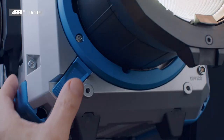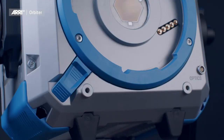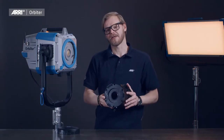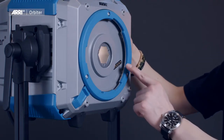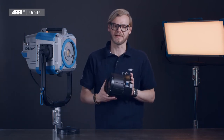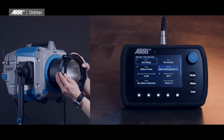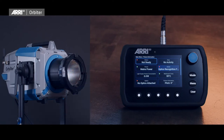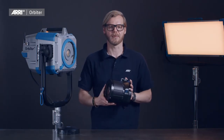Removing an accessory is just as easy. The 5-pin power and data connectors, both on each accessory as well as on the Orbiter lamp head itself, enable the system to not only recognize and validate the mounted accessory, but also automatically load and apply any related software or firmware changes to the product before light output is enabled.